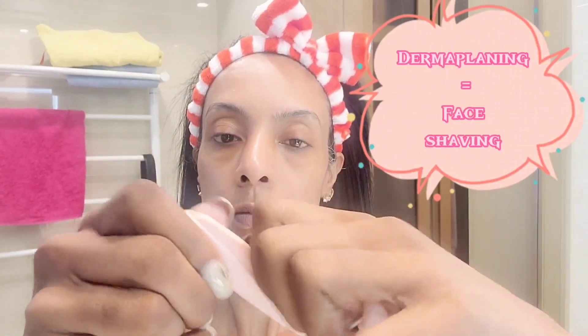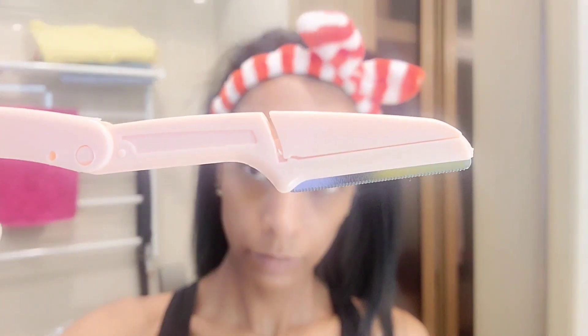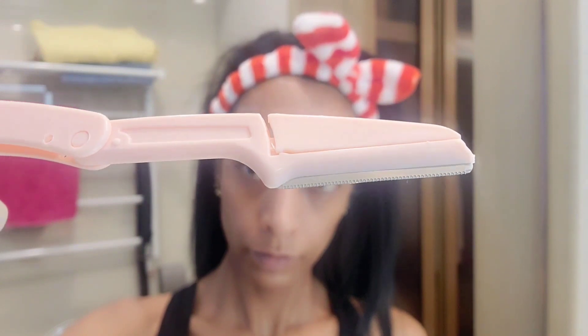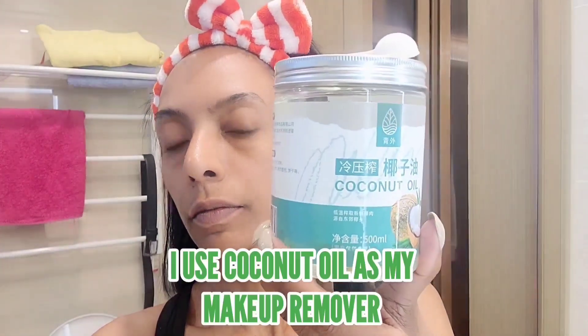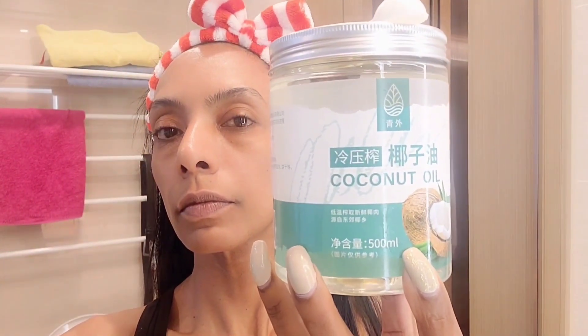Before we get down to step one, in short, dermaplaning is face shaving. Yes, shaving. And no, shaving does not mean that your hair will grow back thicker or that you will end up having a beard like a man — absolutely incorrect. Unlike hair on other parts of your body, facial hair is rather fine and soft. So dermaplaning is a good thing. As hair grows back, it will not be hard, prickly, or stubbly. So there's nothing to worry about.